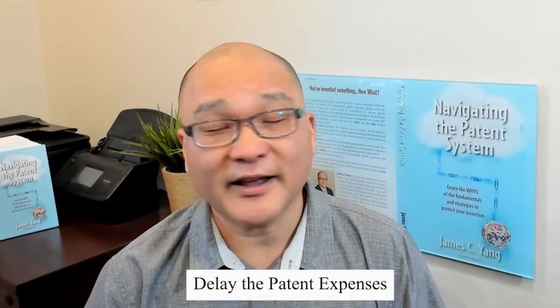If you have a business justification for getting the patent sooner, then absolutely, I'm for it. But if you don't have a business justification, I'd say delay the patent expenses. If you file your application in a normal manner, you can always change your mind later on — you can just refile your patent application with the expedite request. It'll cost you, but filing it without the expedite request first gives you more options to control your patent costs.